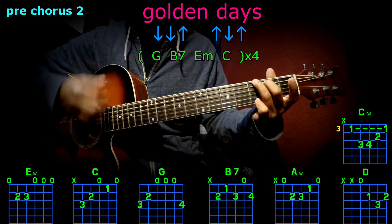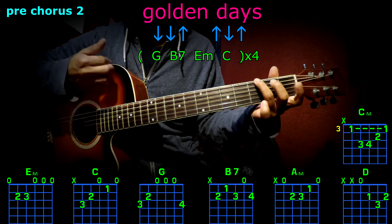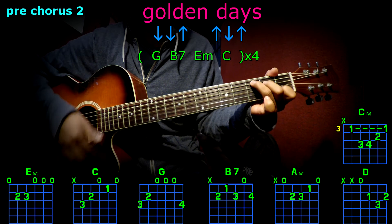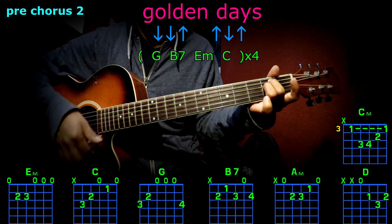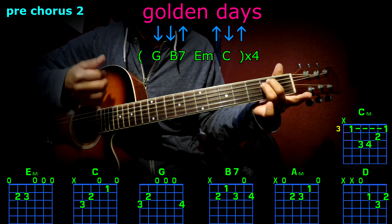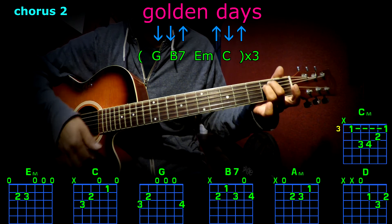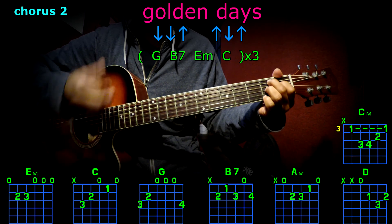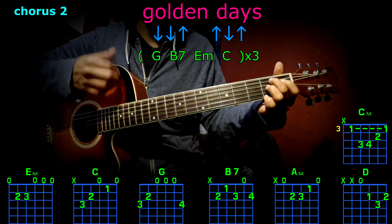Second chorus: G, B7, E minor, E minor, C, G, B7, E minor, C, G, B7, E minor, C, G, B7, E minor. Second chorus again: G, B7, E minor, C, G, B7, E minor, C, G, B7, E minor.